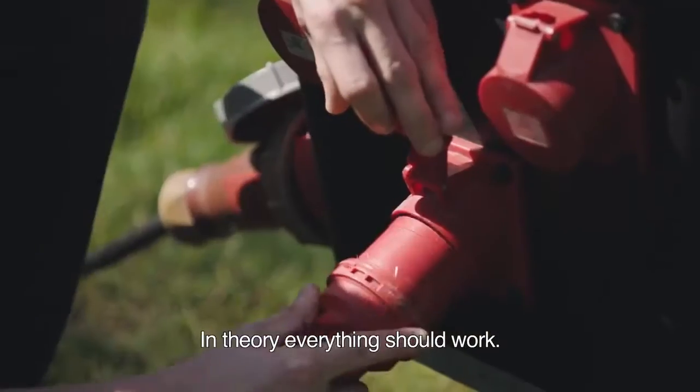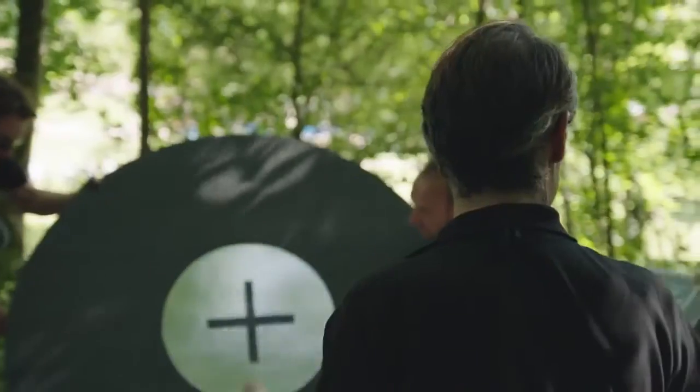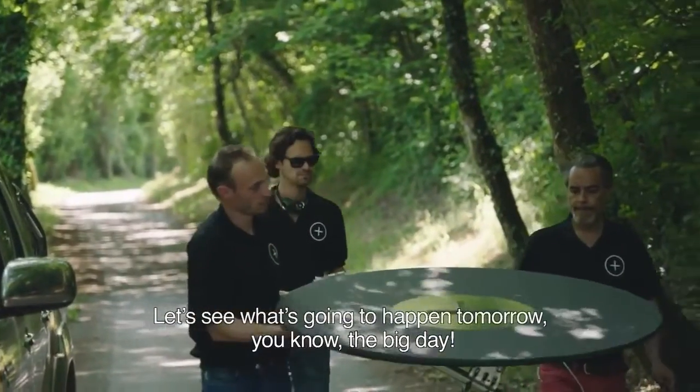In theory, everything should work. Of course, we want to make sure everything's safe. We are in Normandy — let's see what's going to happen tomorrow.